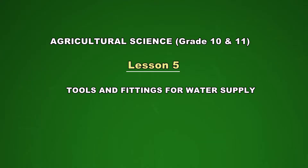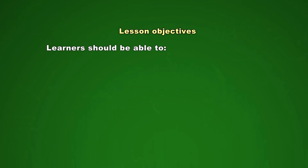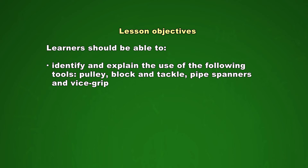Good morning viewers and welcome to our fifth program for grade 10 and 11 agricultural science learners. Today we will learn about tools and fittings used in water supply. At the end of today's lesson, you should be able to identify and explain the use of the following tools: Pulley, Block and Tackle, Pipe Spanners, and Vice Grip.